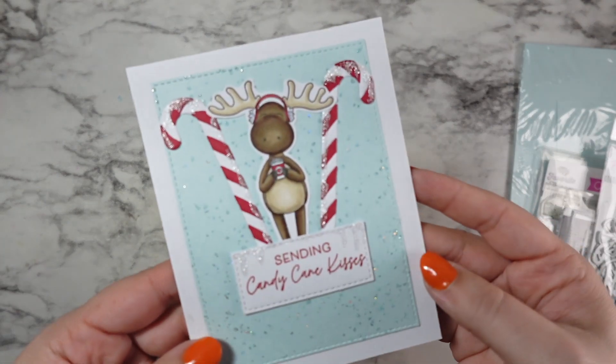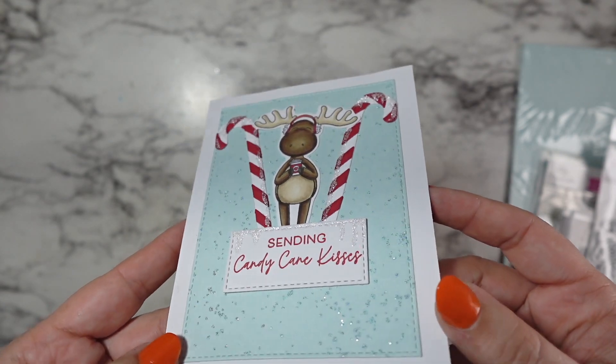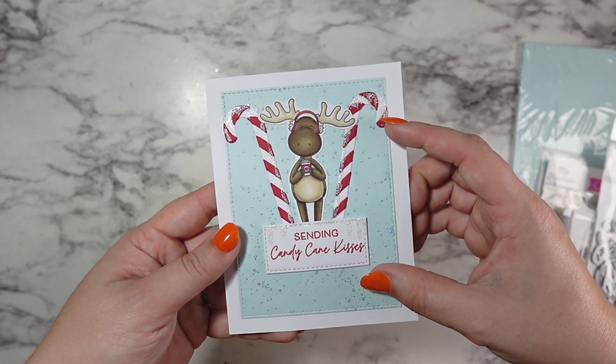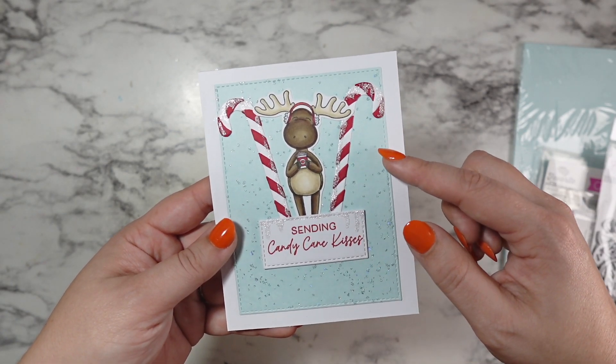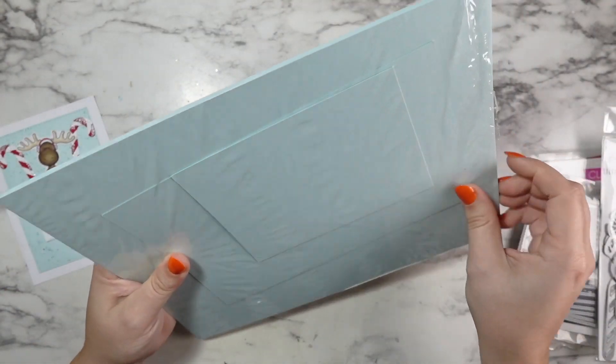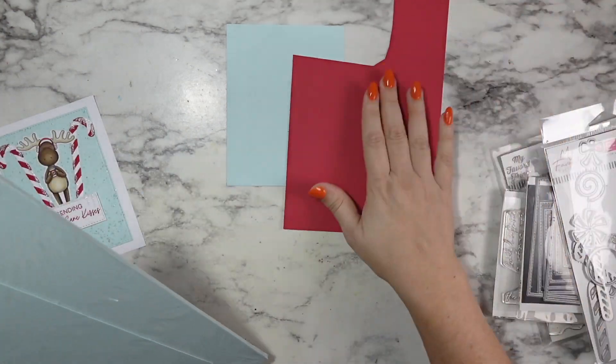Hi friends, welcome back to my channel. Today we're taking this card that I made — I liked it, but something was just off and it wasn't what I wanted. So we're going to make a second version shifting everything down and adding a second row of candy canes, and we're going to end up with a card that I'm absolutely in love with. I really wanted to share this with you.